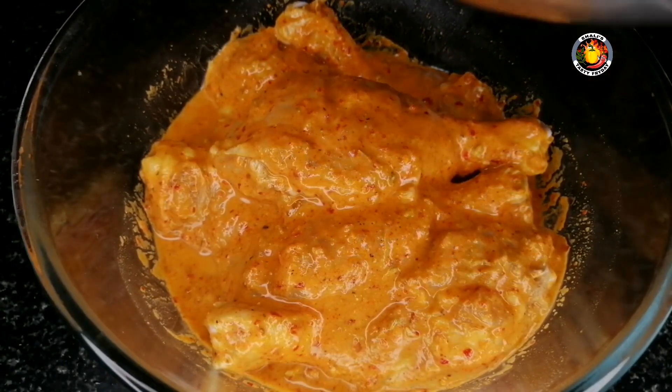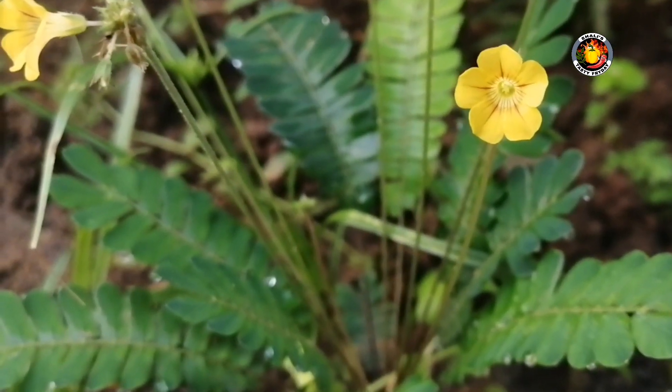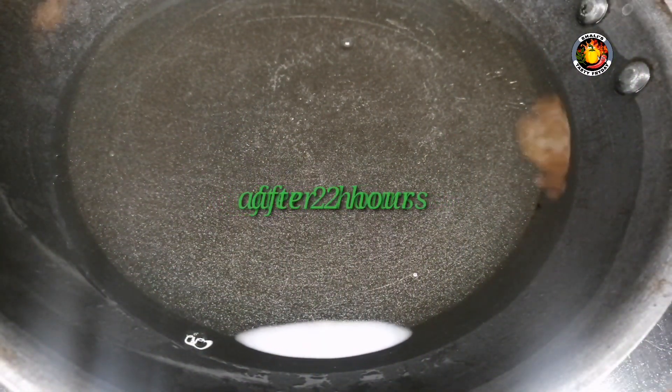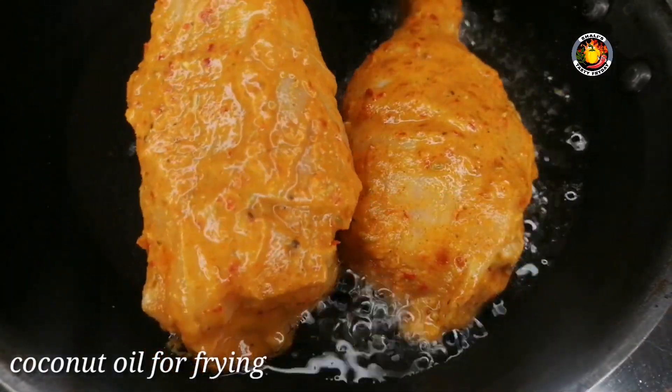We will put the chicken in the fridge for 2 minutes. Then we will take it out and fry it.